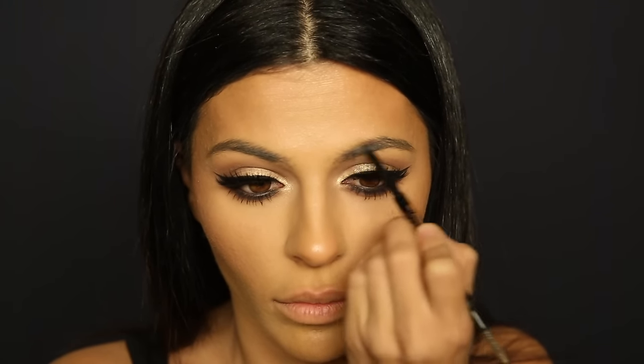Moving on to mascara, I'm applying a basic coat to my top lashes and really focusing on making my bottom lashes very long. For false lashes I'm using one of my favorites, the House of Lashes Noir Fairy — perfect for a winged liner look. You don't have to use false lashes, but I do because this is a thick winged liner and my natural lashes don't really show. I lower the lashes onto my lash line and secure the inner and outer corners. My brows just need a little filling — I'm going in to fill in any sparse spots and clean them up to look polished.